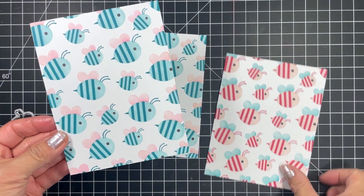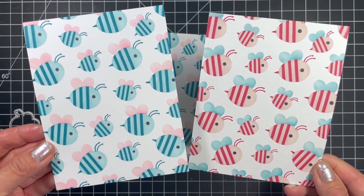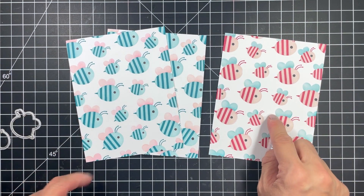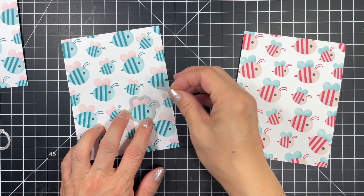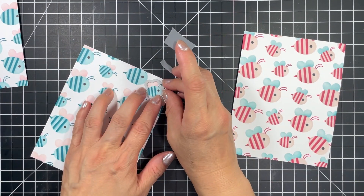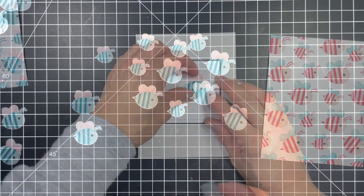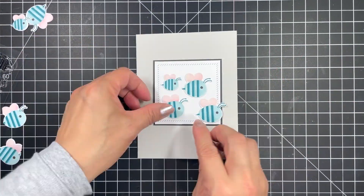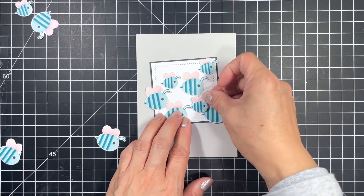The reason I stamped and stenciled two panels of blue bees is because I knew I wanted to die cut a bunch of them. Although now I wish I had stenciled two pink panels because they're so adorable and I really didn't want to cut into this panel. I'll know better next time. My next step is to die cut all the bees from one of the blue panels. As you'll see later I even used some of the partial bees for my design just to preserve the full bee die cuts for later use.